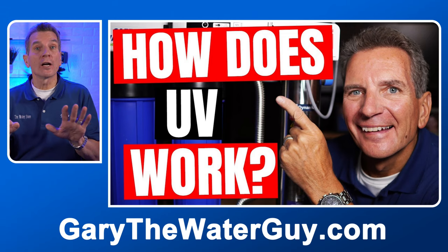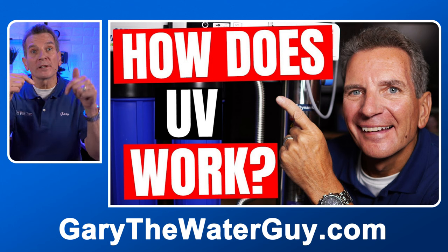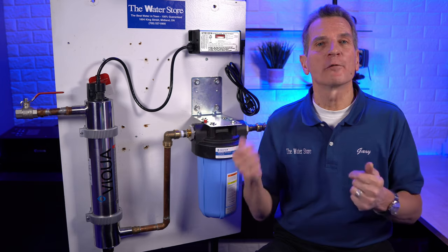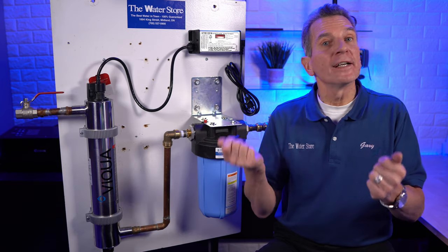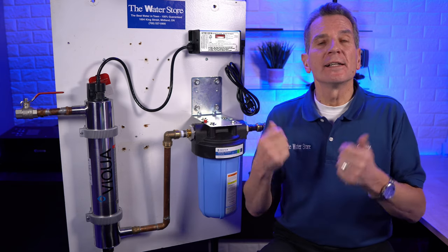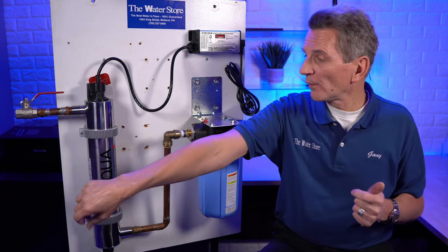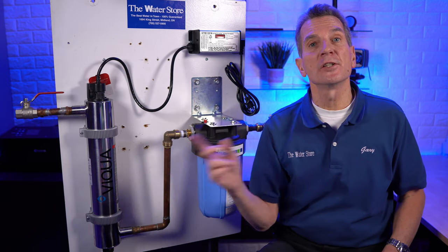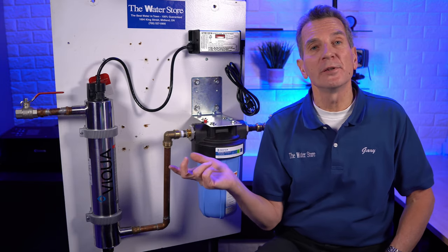Before we get into this, if you're not 100% sure about how these systems work, check out my YouTube video — I'll put a link in the description. To find the model number of the replacement lamp for your system, check the manual. If you don't have the manual, many systems have a sticker on the side, like this VQA VH410, that tells you exactly which replacement lamp you need.